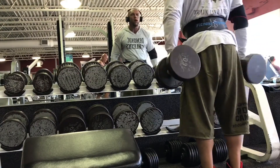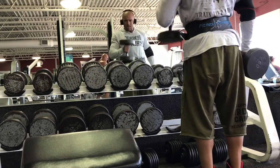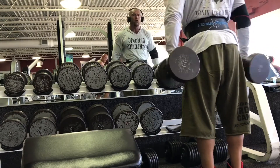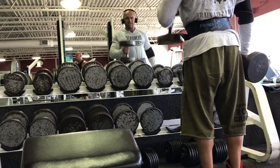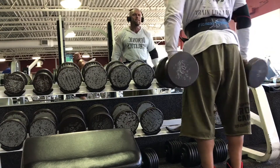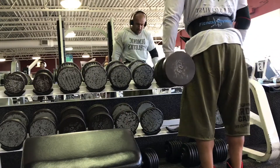Next I move into some hammer curls. I like to go heavy on hammer curls. When you do hammer curls there's no need to bring the weight all the way up — halfway up is far enough.